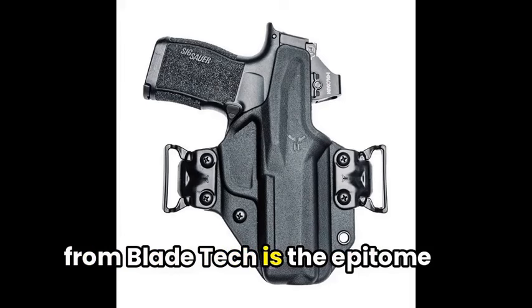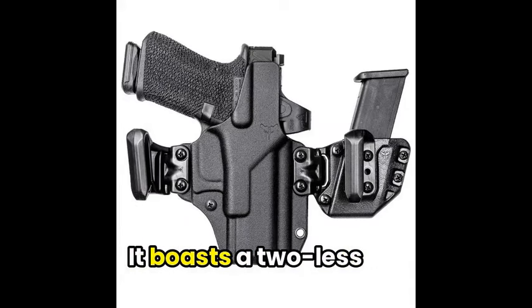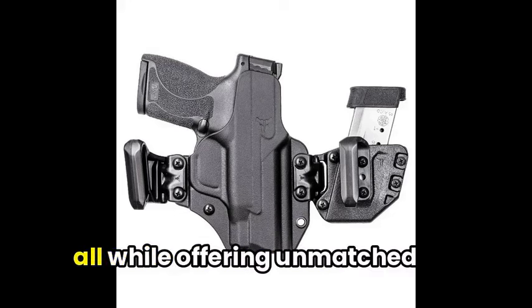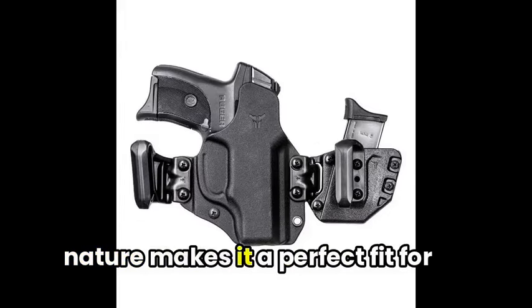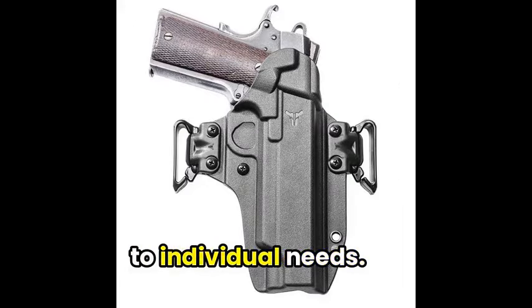Moving on, the Total Eclipse 2 from Blade Tech is the epitome of versatility and reliability, making it a top choice for concealed carry enthusiasts. It boasts a tool-less, auto-locking design that easily transitions between OWB and IWB carry, all while offering unmatched comfort and durability. The holster's ambidextrous nature makes it a perfect fit for left- and right-handed shooters alike.